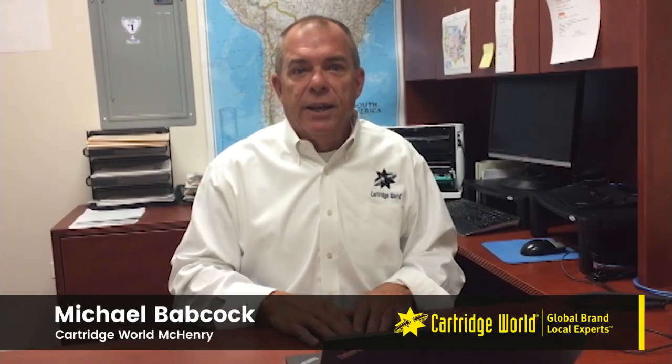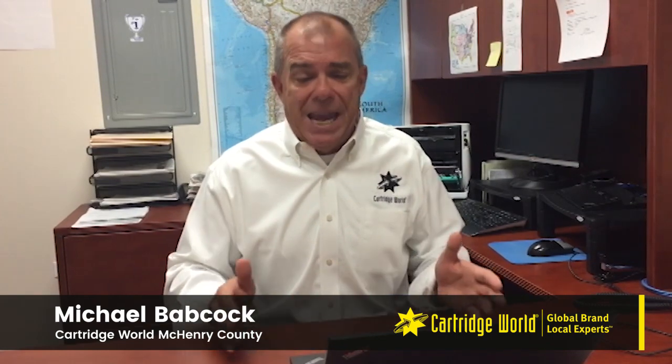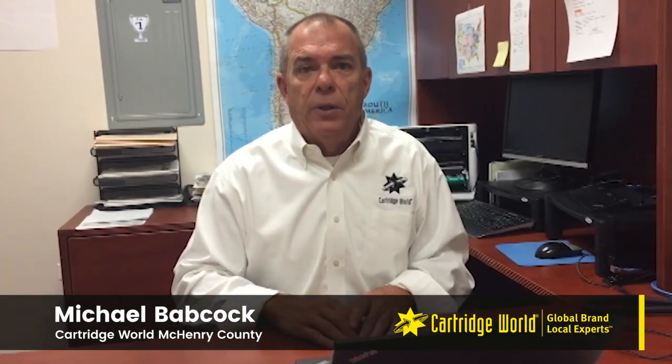Hello everybody, Michael Babcock here from Cartridge World and McKenna Counting. I'm often asked by many clients and consumers out there — they're always asking me, Mike, should I leave my printer on or should I leave my printer off?